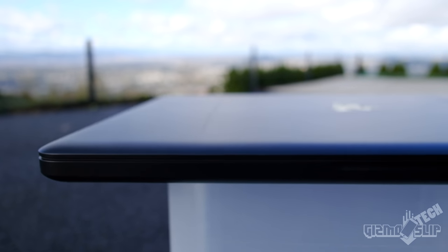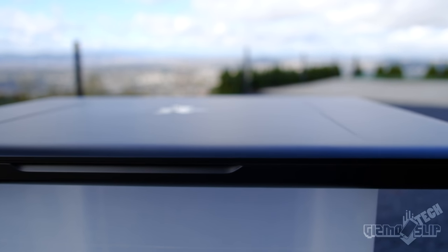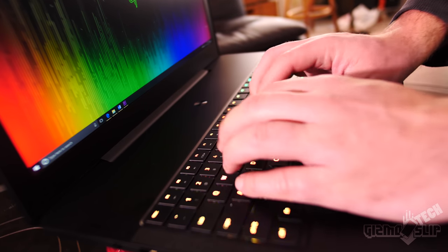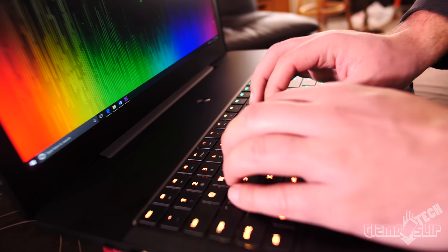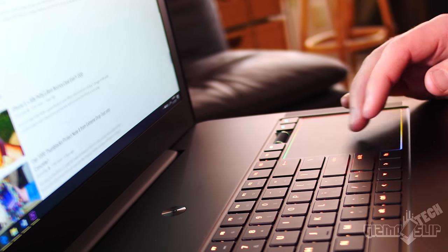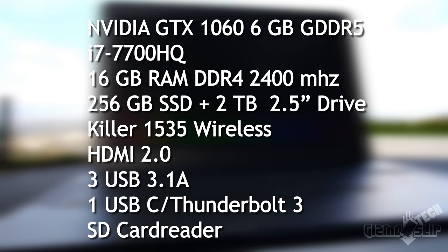There are several things that stand out to me about this laptop. Number one and most importantly — and this applies for most Razer products — is the build quality. This thing feels like a MacBook Pro put into PC form, and it's classy. It's got nice lines and a beautiful metal keyboard that is excellent for typing. I even like this keyboard better than the mechanical keyboard on the Razer Blade 4K. This has the same excellent touchpad from the more expensive 4K model, and this is one of the nicest touchpads you can buy on a PC, hands down.